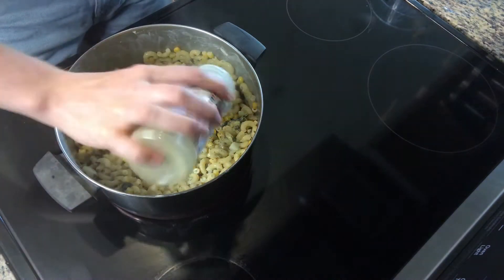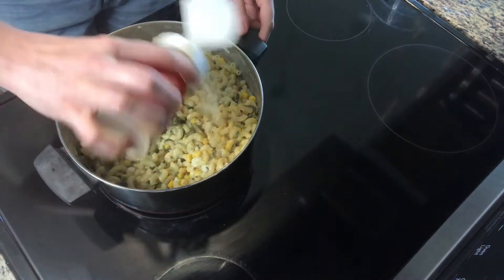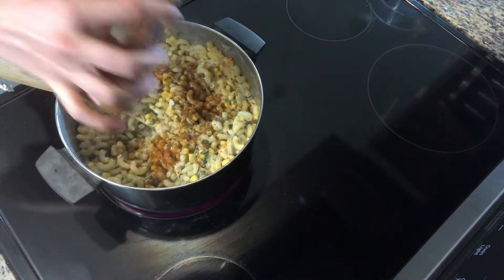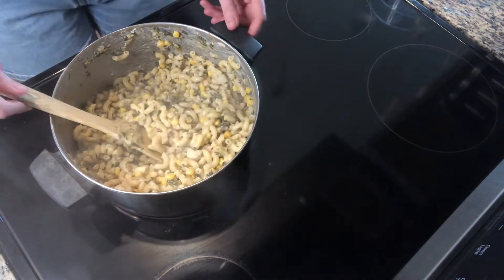Add spices of your choice. Here I'm using black pepper, cayenne pepper, and garlic powder. Stir until all ingredients are combined and warm. And there we have it — our easy seafood pasta.